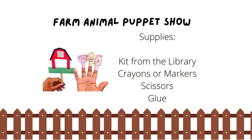For this craft, you will need the kit from the library, crayons or markers, scissors, and glue.